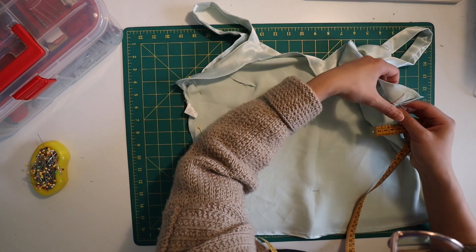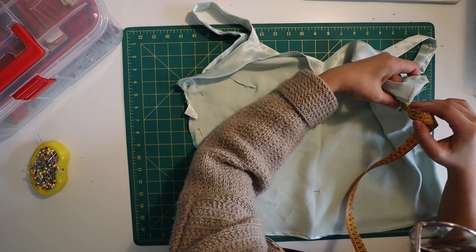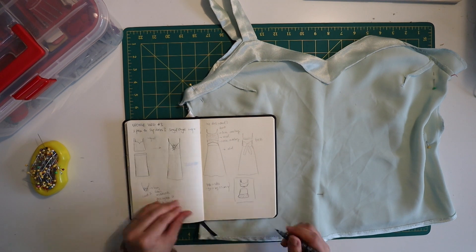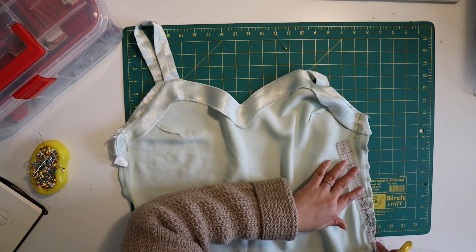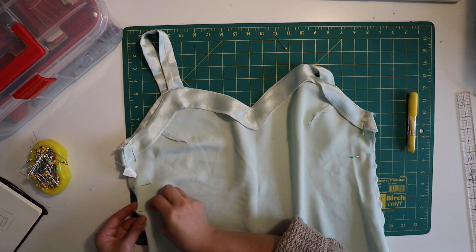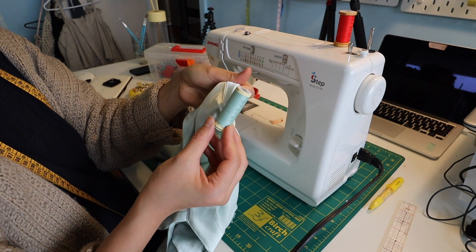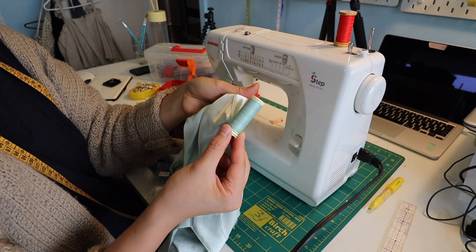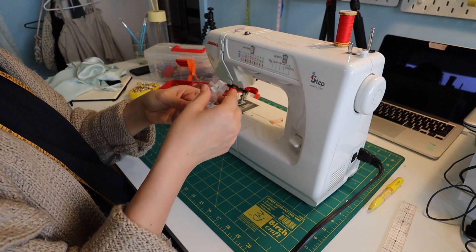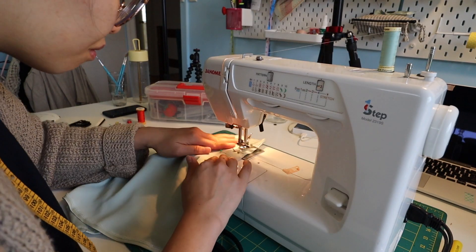I took off the freshly pinned top and measured how much I needed to take it in at the sides. I measured on both sides, totalled the sum, and averaged it — turned out to be one and a half centimeters on either side. I pinned that mark at the top and blended it back into the original side seam. I got my matching thread, which I eyeballed at the store, and I'm pretty pleased with the color match. Then I threaded up and sewed in the new side seams.